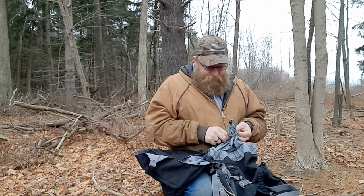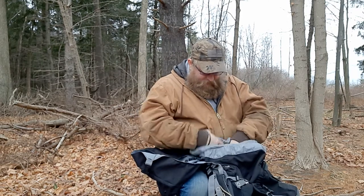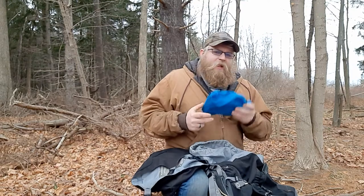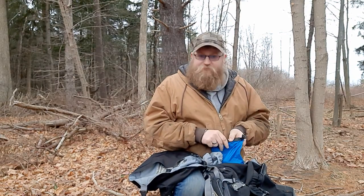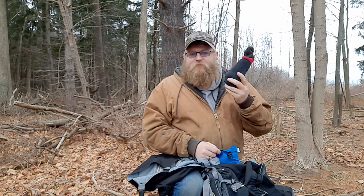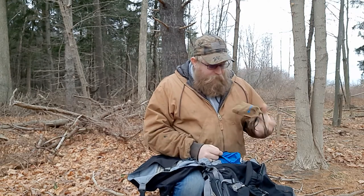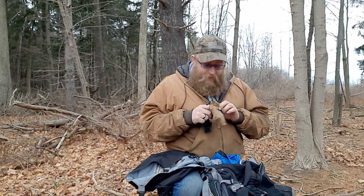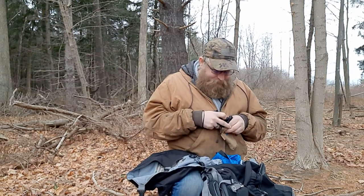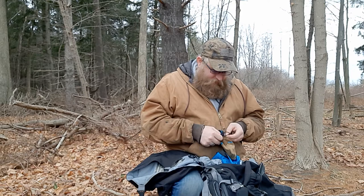Inside the bag we have waterproofing up the yin-yang, which is nice. There's the infamous blue dry bag — inside it has a pair of socks, wool socks, because change your socks, stay warm. It also has an O-light flashlight — probably one of the most expensive pieces of gear I have, don't tell my wife. I keep it in the dry bag because electronics and water don't get along.